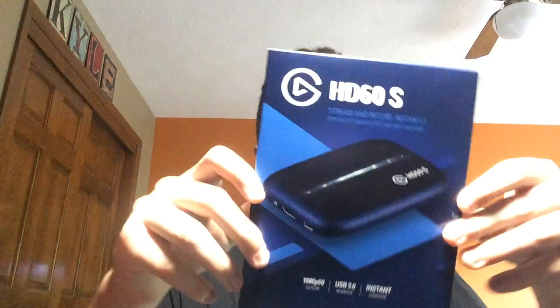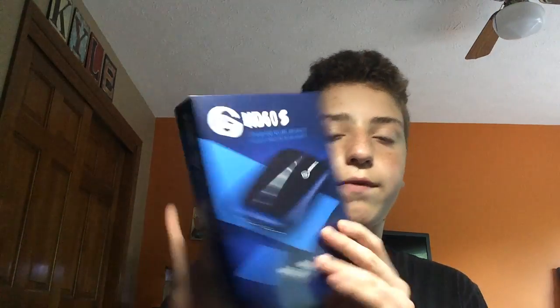One of my favorite things that I got is the Elgato HD60S. This was about $150 — it was like $30 off on Amazon. You can get a refurbished one for $150 but I got a brand new one. There's the Elgato HD60, the HD60S, and then the HD60S Pro. I got this one because it's more portable and I'm going to be taking it around a lot.